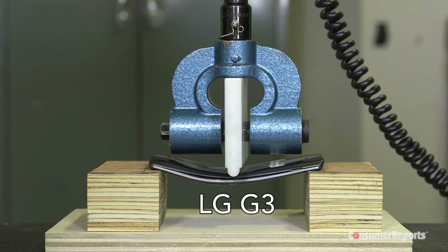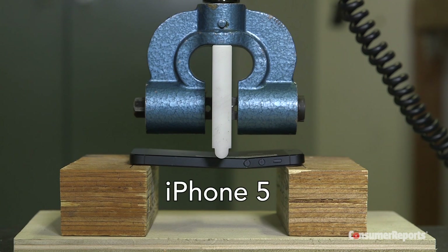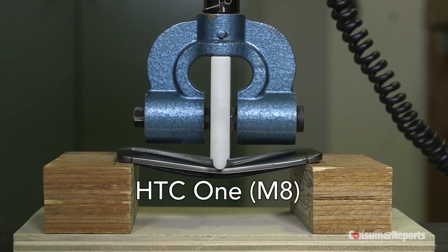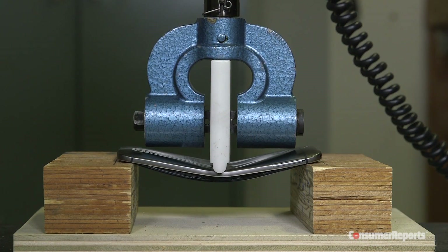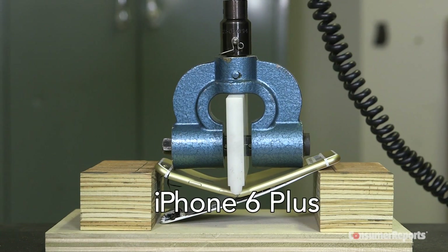We needed a test that we could use for a comparative analysis across different phones. We chose six of them, of different brands, and the test has to be the same for all six phones — a consistent test that treats each of the phones in the same way.